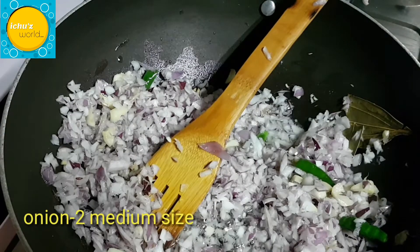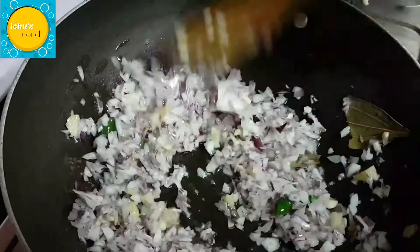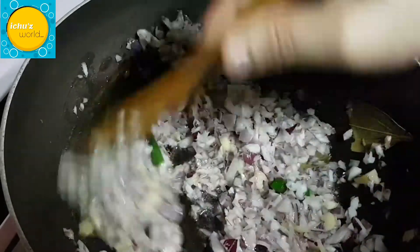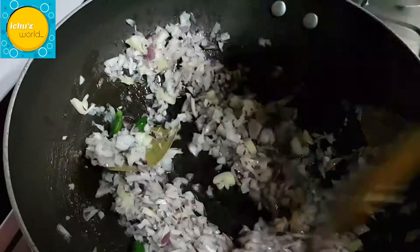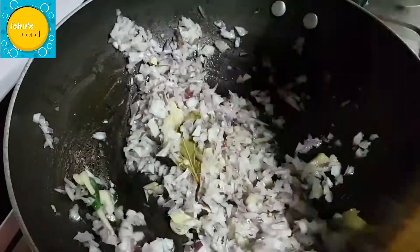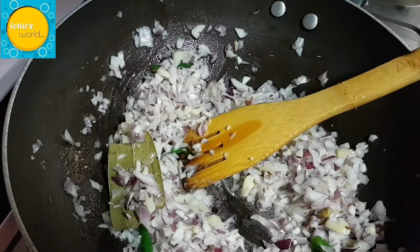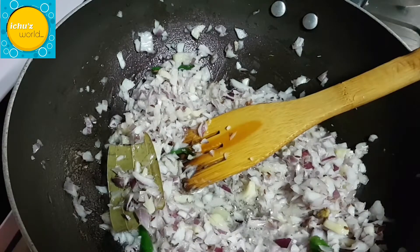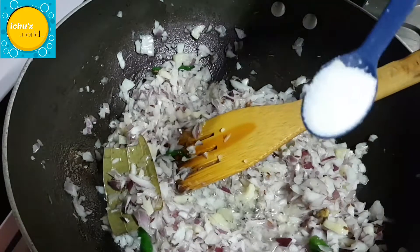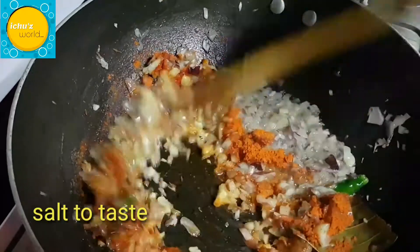Mix it up. We will cook on a medium flame.